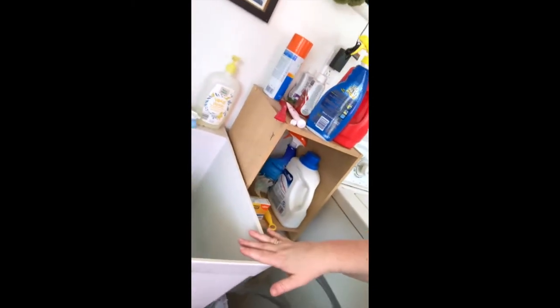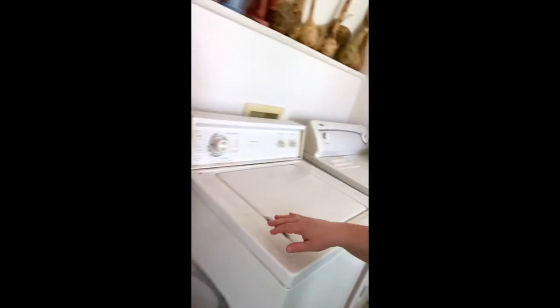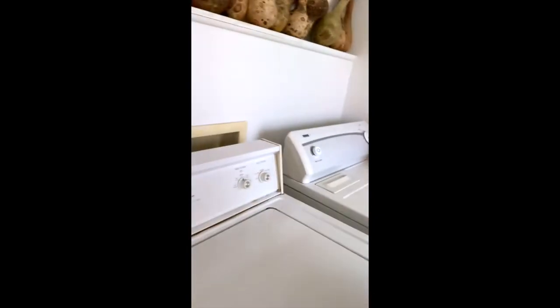I first rinsed them in my sink and then got my washing machine going on the gentle cycle with very tepid water. I put some textile detergent in the washing machine and set it up to agitate. It's so convenient because it's right here next to my mudroom sink. I threw them in on the gentle cycle — I have a really old washing machine from 1995.